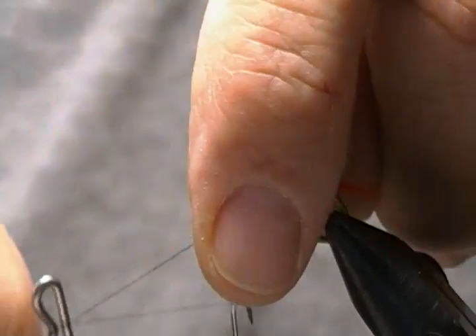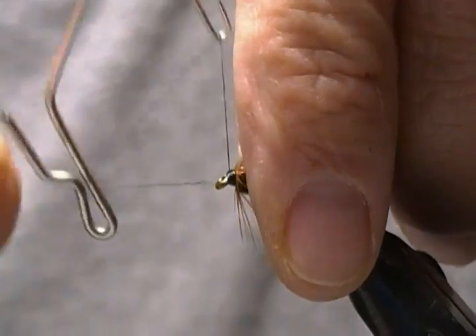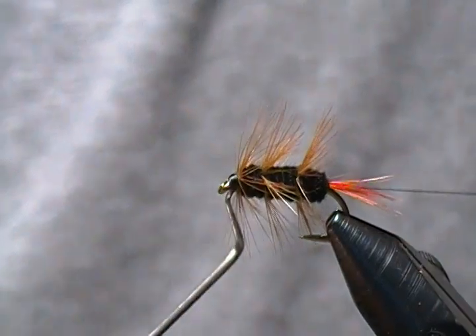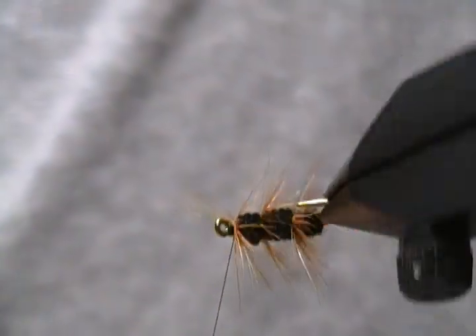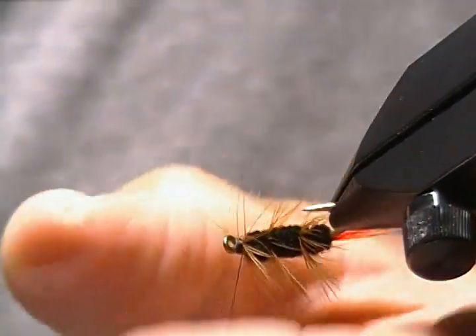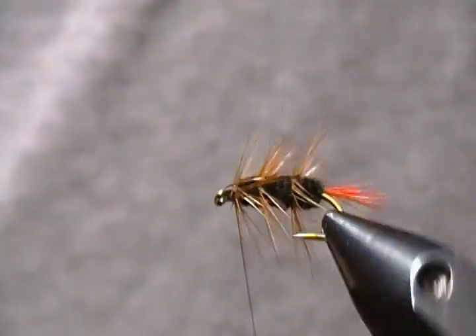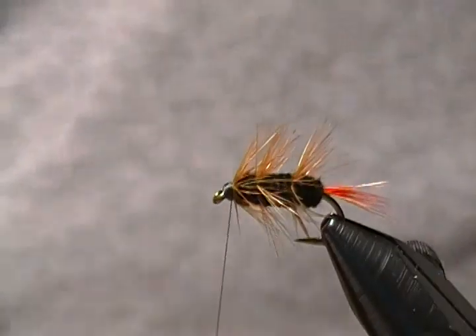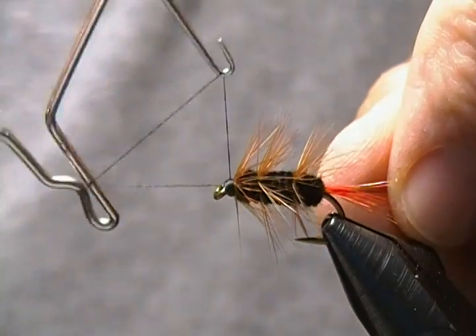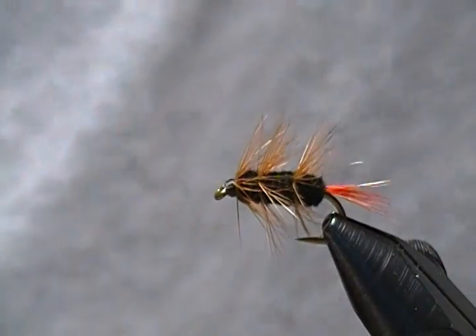Whoops, I caught a few fibers there on my whip, but that's okay. I can fix that no problem — just bring my thread back around, wrap back over those, and do another whip finish. No big deal. Get three or four turns. There we go — that was not a big problem to fix.